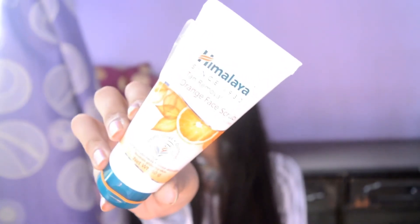At the moment I am not wearing any kind of makeup — just a lipstick — and it works pretty well. The next thing is the Himalaya Tan Removal Orange Face Scrub. It is also from the orange range and removes tan, but since it's a scrub you can't use it daily. You can use it twice a week for getting rid of dead skin and tan.